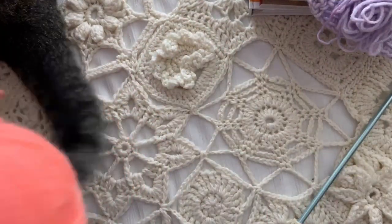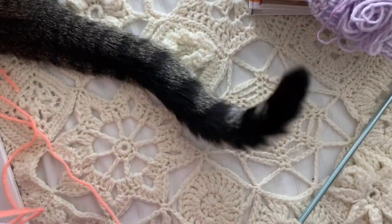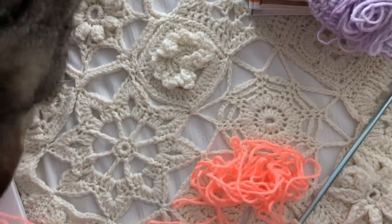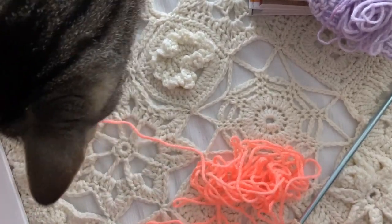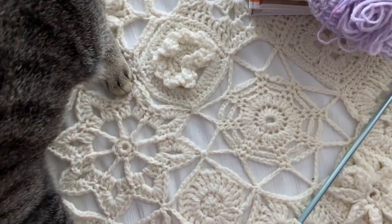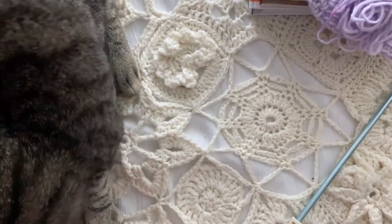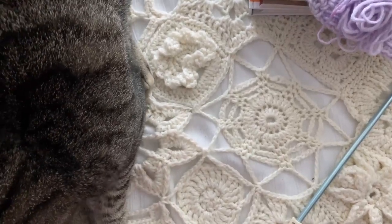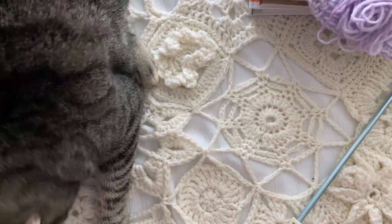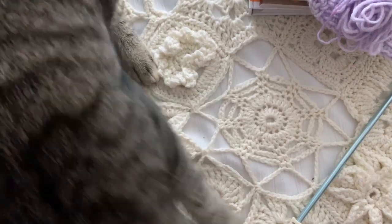That's the pattern — now let me go back and show you from the extreme beginning. Hopefully I've got you hooked on this pattern and you can see it's really not too difficult. If you do have the book, great. If you need to find the book, I have an Amazon link in my description below. It doesn't cost you extra money to use my Amazon link but it does give me an affiliate kickback, which I very much appreciate.